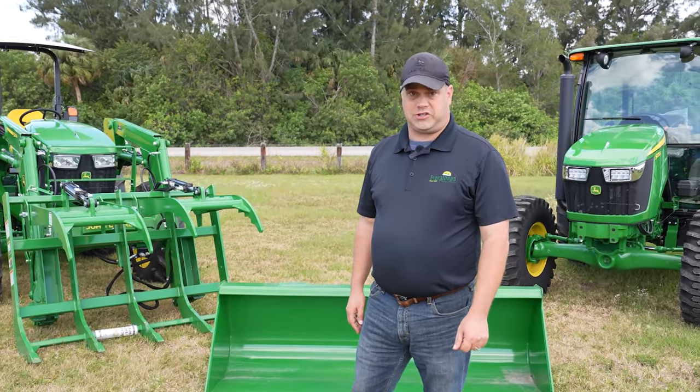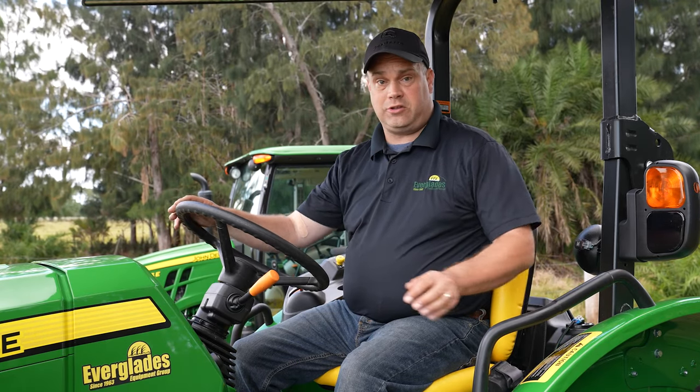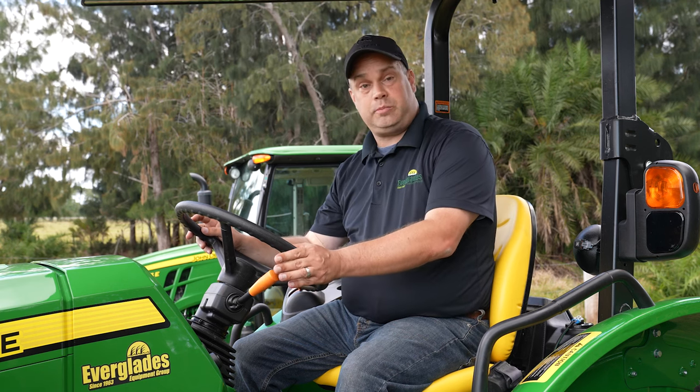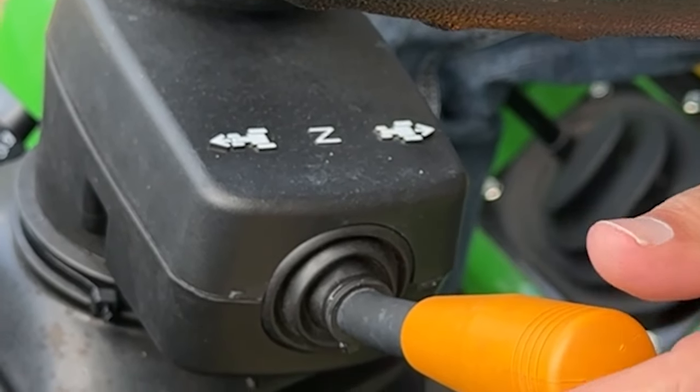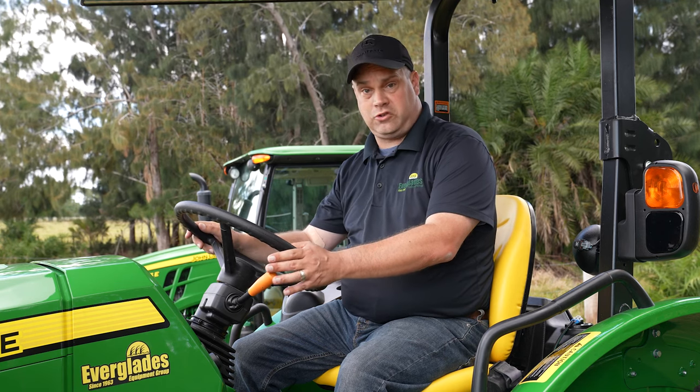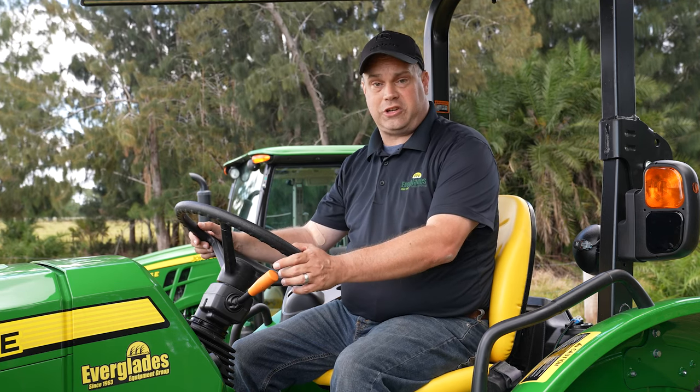We just did the overview of the tractor. Now I'm going to show you inside the operator stations. I'm going to walk you through the open station. The first thing you're going to notice when you get onto the tractor will be your transmission. This particular one is a power reverser — it's just a fancy way of saying we can switch between forward and reverse when doing loader work without having to clutch.